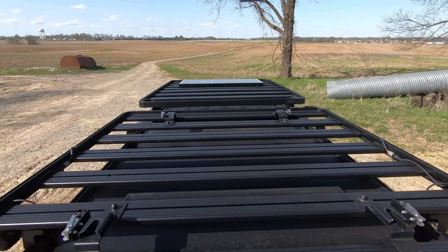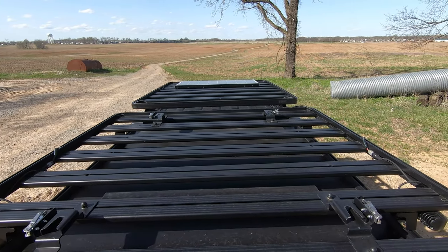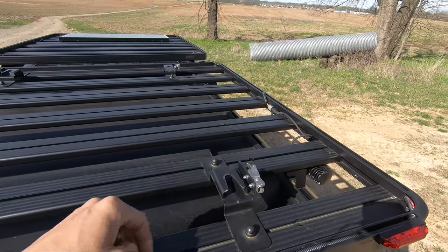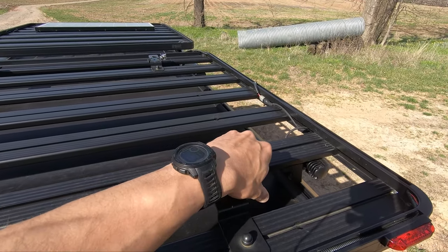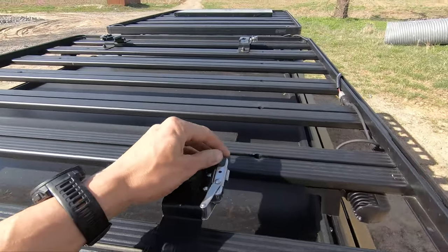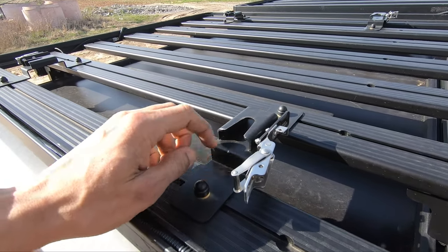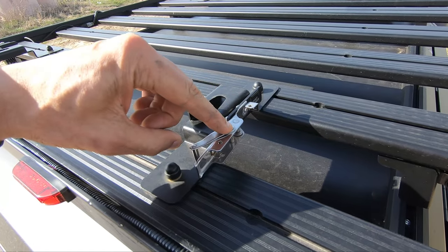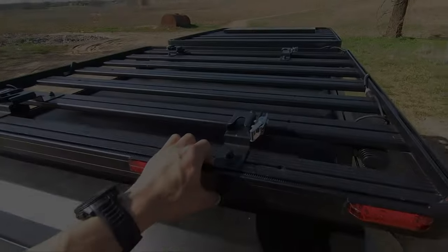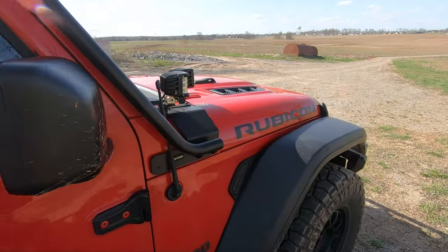Up top are the two Frontrunner Slimline 2 racks that house my tent at the rear, and solar panels, spare fuel, and water at the front. You can see various wires routed along the sides from the rooftop lights. I don't have my jerry can mounts just yet, but those will eventually live on the front rack full-time. On the rear rack, you can see the four Frontrunner Quick Disconnect rooftop tent legs — these things are honestly great. They make for a quick, tool-less install and removal of my iCamper Skycam Mini. The right side is pretty much the mirror image of the left side, so that wraps up the exterior.